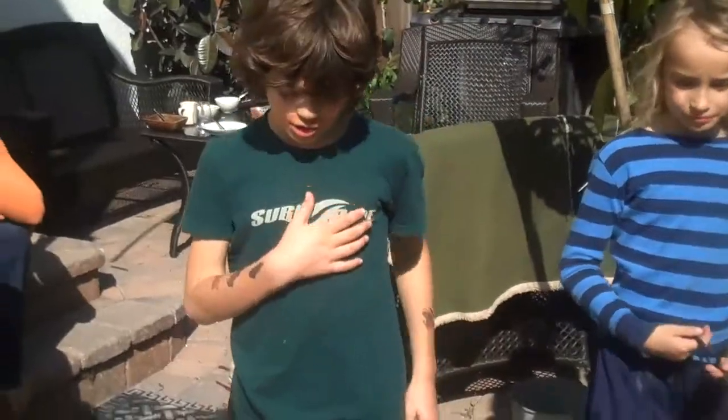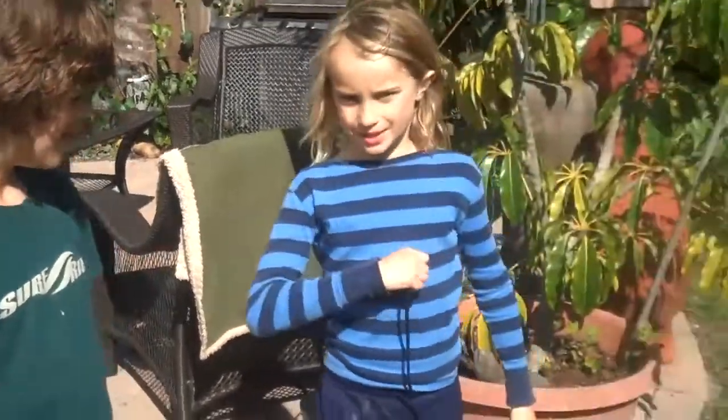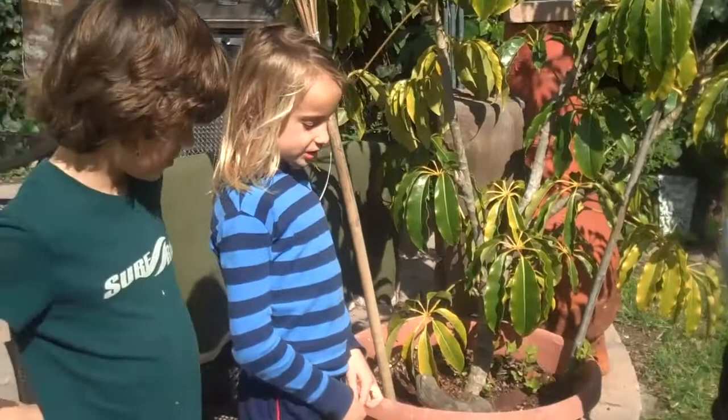This is Drew, my name is Chilton, and I'm Dylan. We're going to make the bottle rocket as it continues.